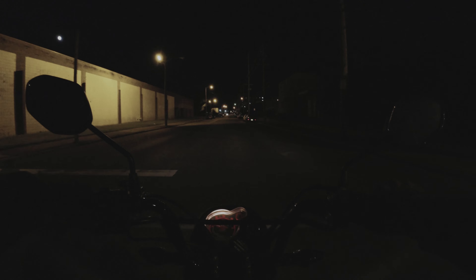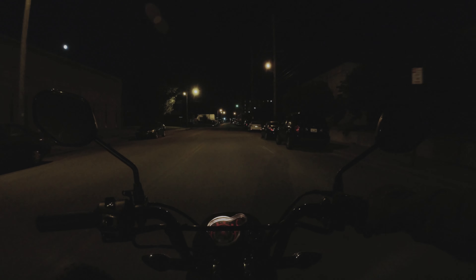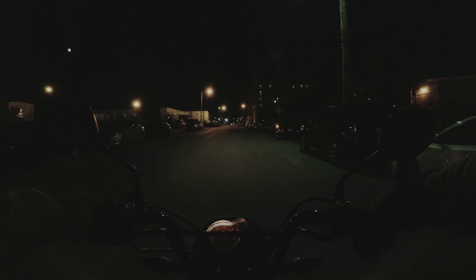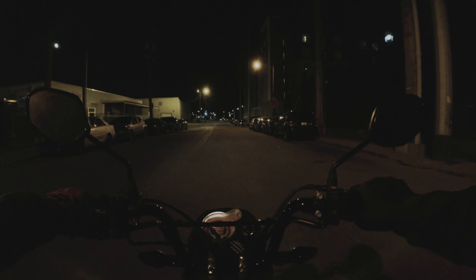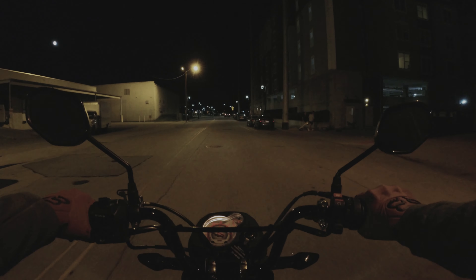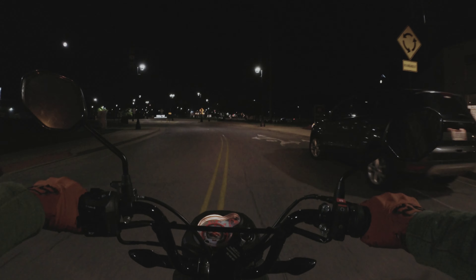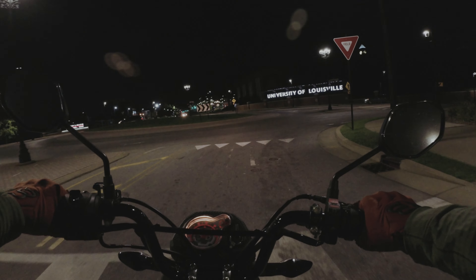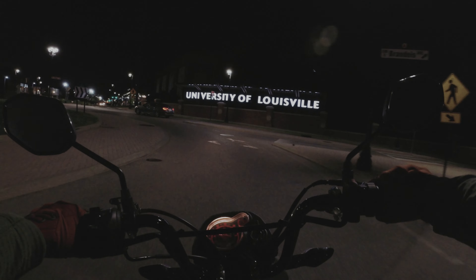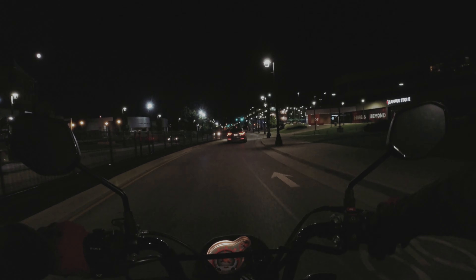I've used the DJI Pocket 2 before for nighttime footage, and that looks great. The only issue is it's actually a gimbal — kind of like a stick with the camera on top. When I attach it to the chest mount, I have to be careful wearing a full-face helmet that I don't knock the camera with the chin piece. It's not great to knock the gimbal part of the camera — could screw it up. So that's the only downside; you just have to be careful not to nudge it with the helmet. So I'm trying this other camera setup to see if, with manual settings, it looks better at nighttime.